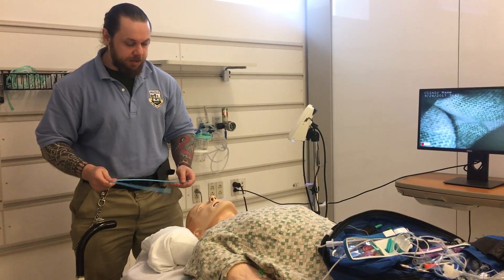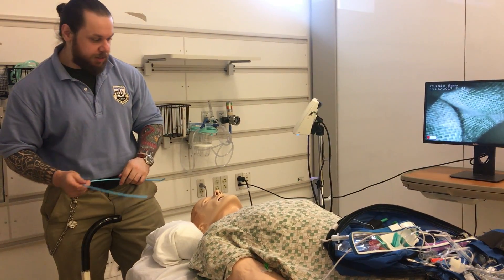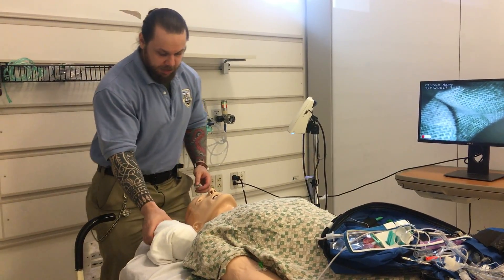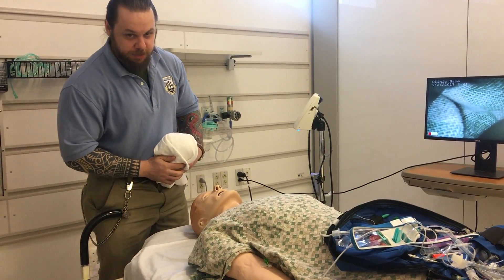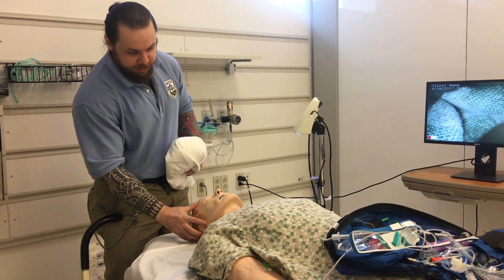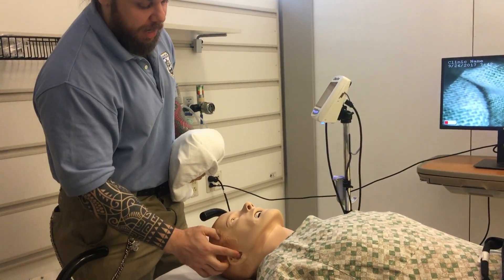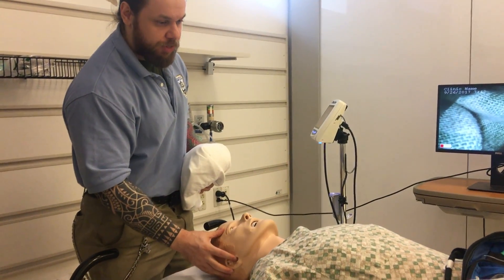The first thing I want to talk about is positioning. The important thing is you want to align the auditory meatus — that's the ear hole — with the sternal notch, and that will facilitate an optimal view when you're trying to intubate.